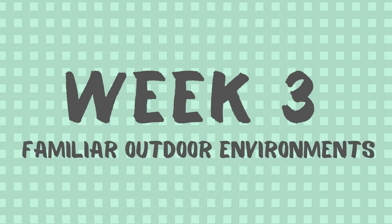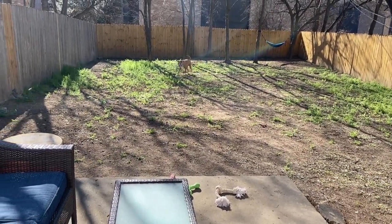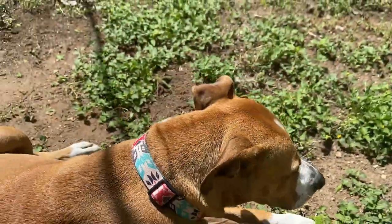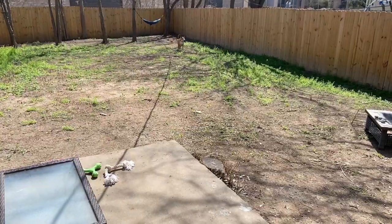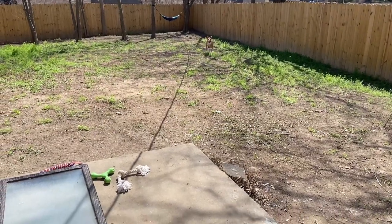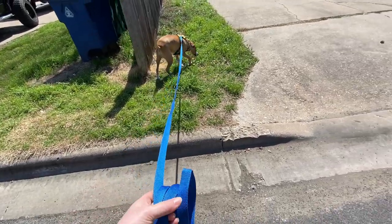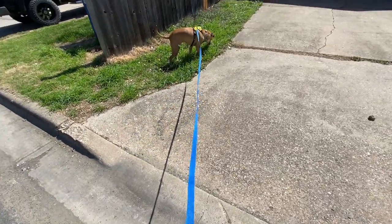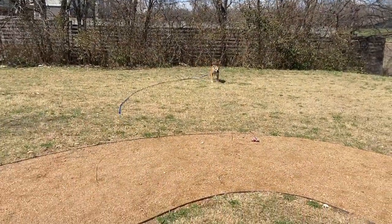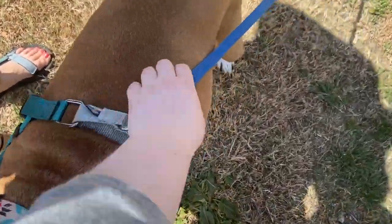Week three: experiment outside in familiar environments. It's time to take your recall outdoors. Remember, outdoor environments are ten times more stimulating to dogs than your house. If your dog is struggling, take a step back and practice more indoors before going outside. To start out, work on your recall in familiar outdoor environments like a fenced-in backyard or your driveway. If you don't have a backyard, use a long leash and practice in any outdoor area your dog is familiar with, such as the street paths in front of your home or a nearby park you visit regularly. Spend at least a week at this stage, and if your dog isn't having at least a 90% success rate, keep practicing before moving on.